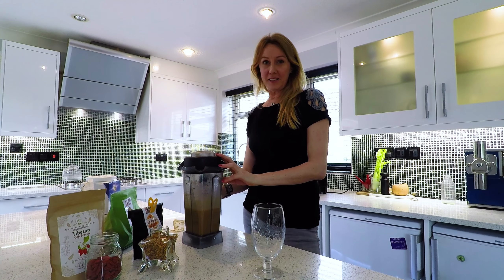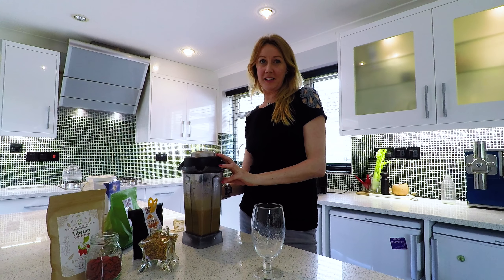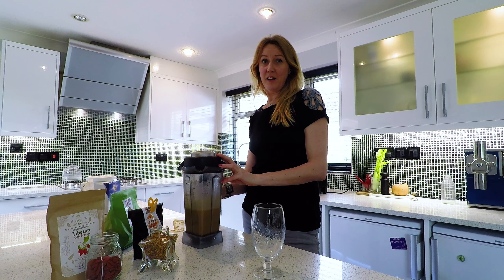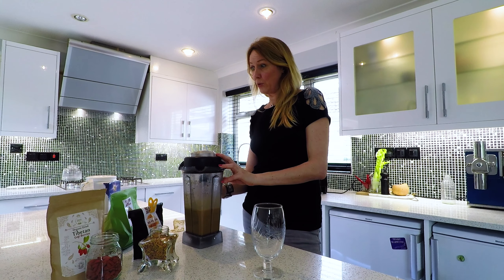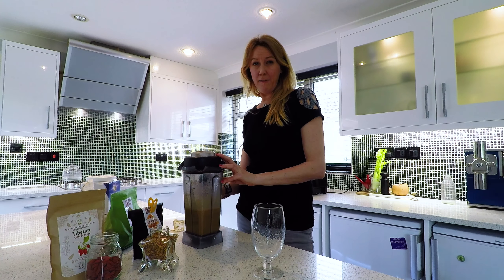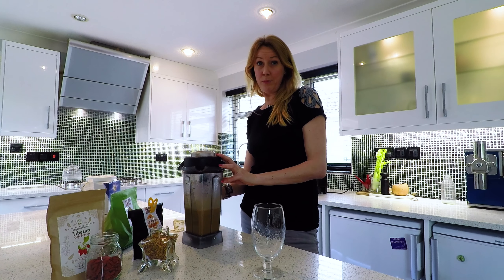I use the Vitamix for making my smoothie because it gets through the chia seeds. The chia seeds as well as the hemp seeds are full of omega fatty acids, which makes it all the more digestible. The chia seeds and hemp seeds are also full of fiber which help move it all through.